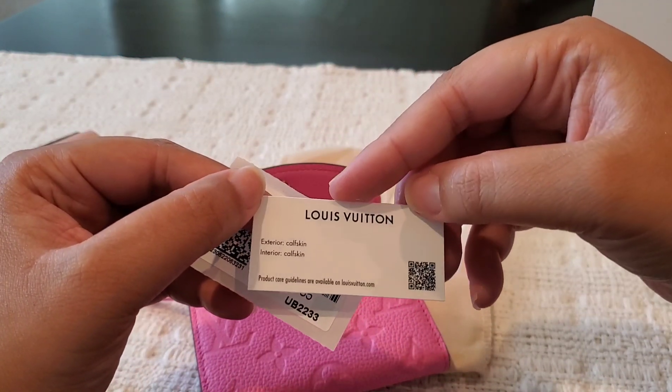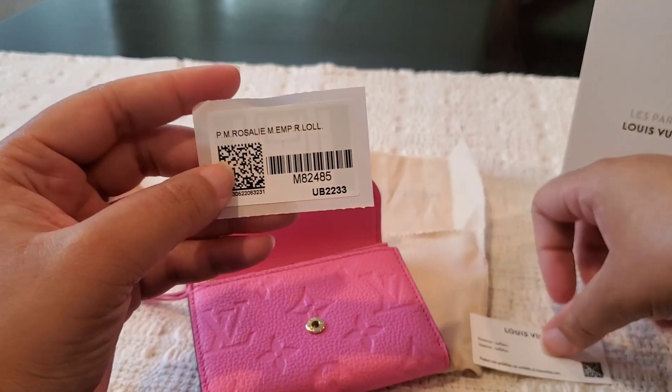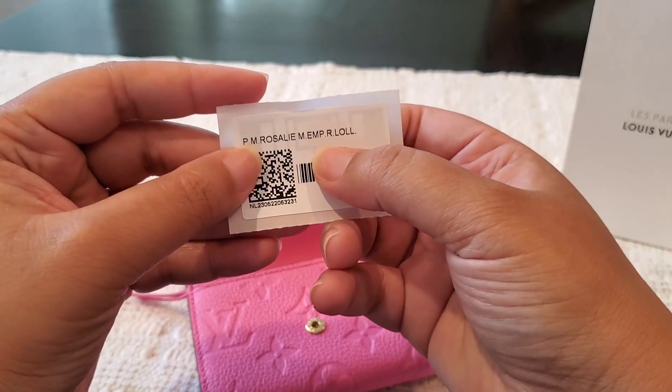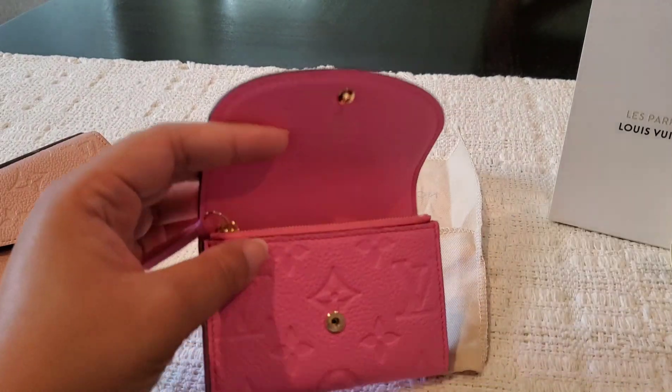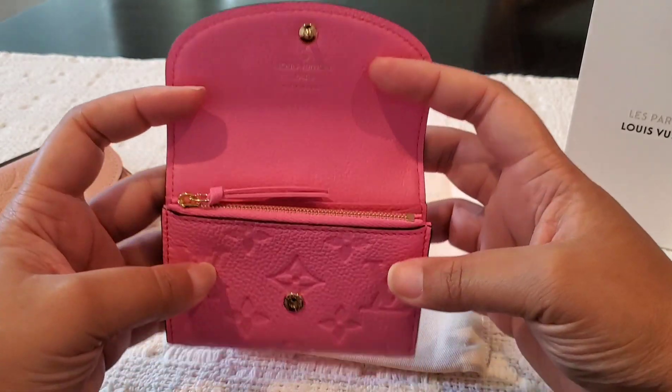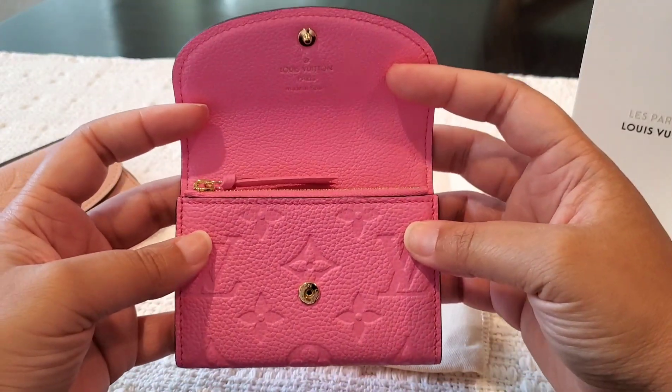Here is the material card, and this is the color — that is the Rose Lollipop. You guys, this thing is gorgeous. It is just beautiful and I am so happy that I did not hesitate.